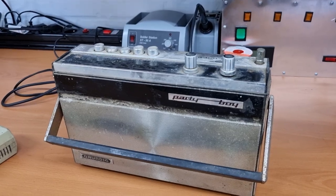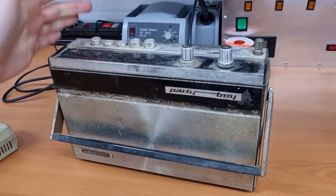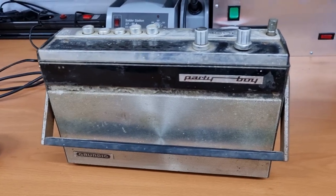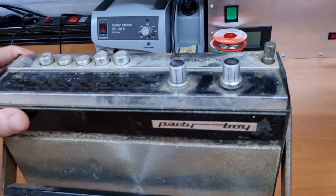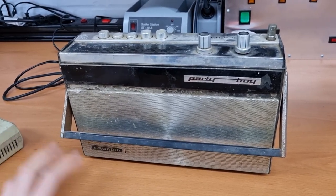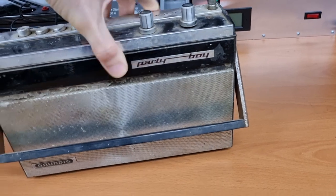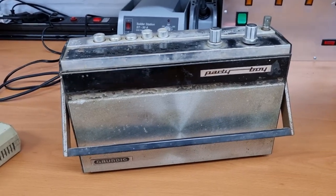Hello everyone and welcome back to the channel. If you're seeing this video, it means I've decided to take up the project — a Grundig Party Boy. It's a small transistor radio from the 70s, portable, running off battery or mains electricity. It's in really bad shape — very dirty, a lot of dust and rust everywhere — so I wasn't sure if it was worth restoring.